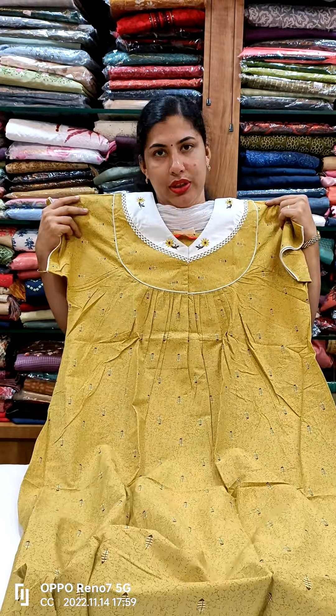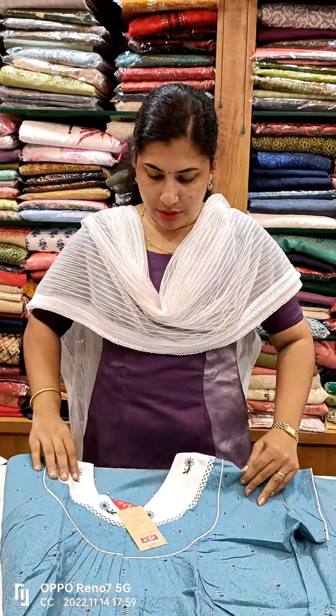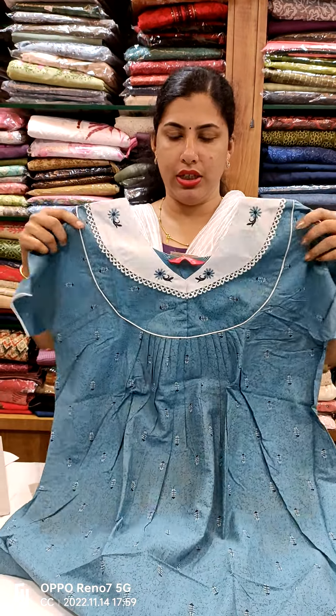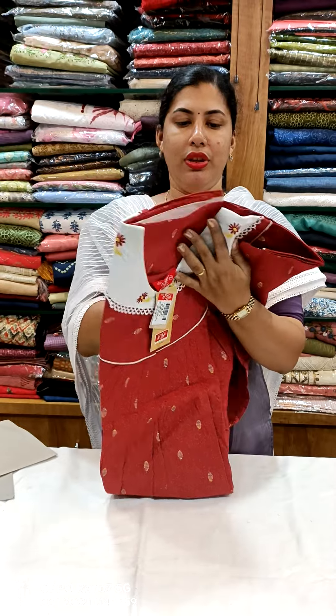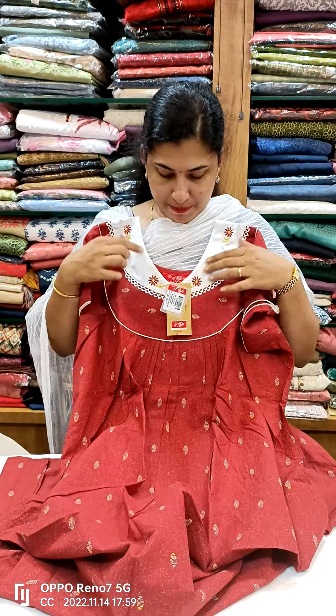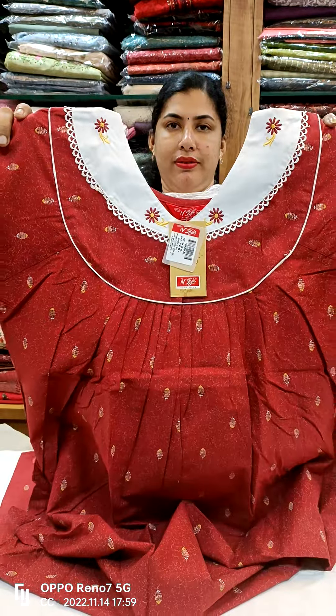This is the view here. This is a blue shade with a white piece of yoke. This is the front side and back side. This is a blue shade.